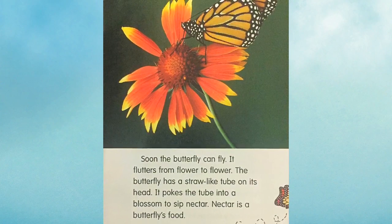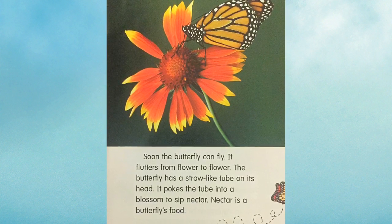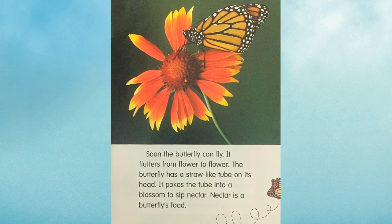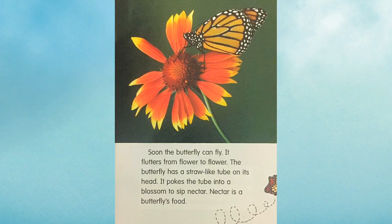Soon, the butterfly can fly. It flutters from flower to flower. The butterfly has a straw-like tube on its head. It pokes the tube into a blossom to sip nectar. Nectar is a butterfly's food.